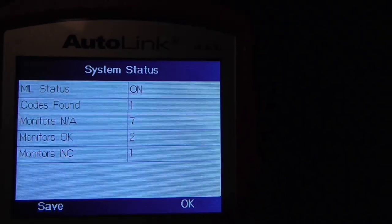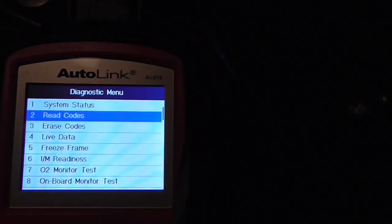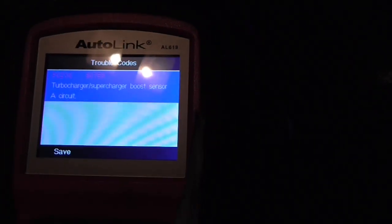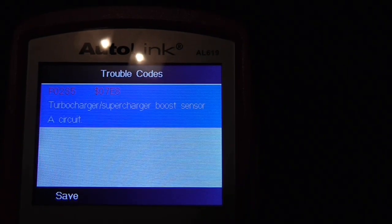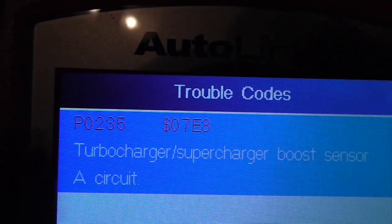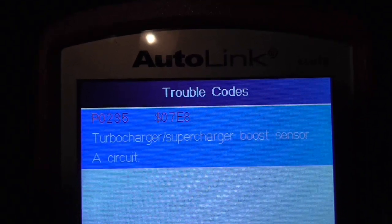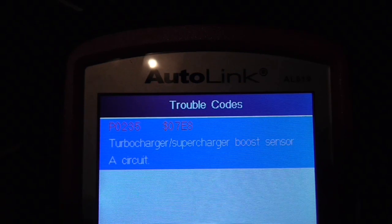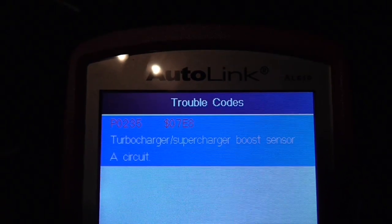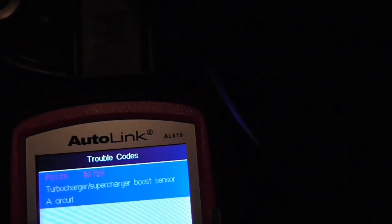Codes found: one. Reading stored codes — turbocharger/supercharger boost sensor A circuit. If you look at the code at the top there it's P0235. You can go and look it up on the internet, but it's more or less what it tells you. So there is a sensor under the bonnet which I'll go and show you now, and I'll show you briefly how to test it as well. At this point I've actually fitted the new one and the code is cleared, so I'm going to clear the codes now.